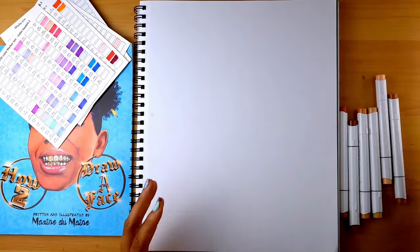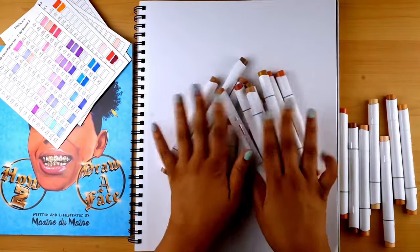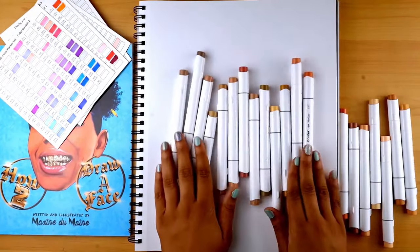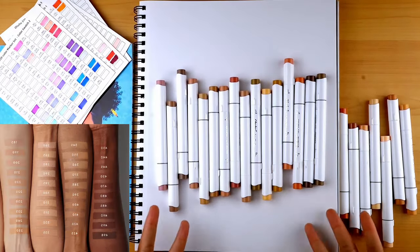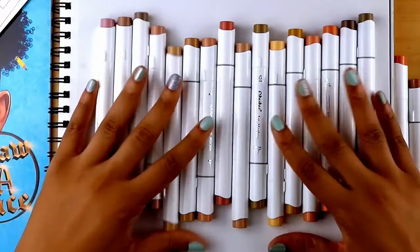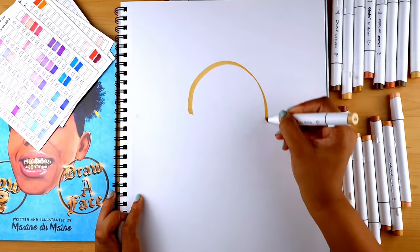We call this the melanin test. Obviously I am melanated, so thankfully they did their research. It's like this is the Fenty version of marker sets — the whole spectrum of melanin is represented here, and I do appreciate that. Let's actually test it out and see if the melanin is really melanating.